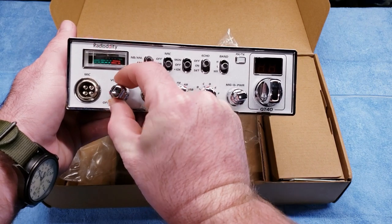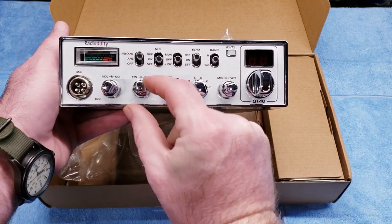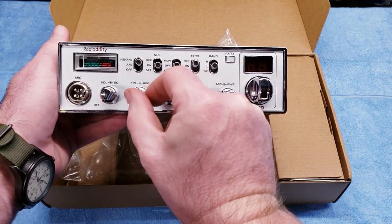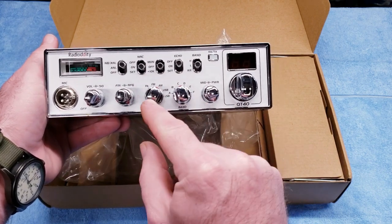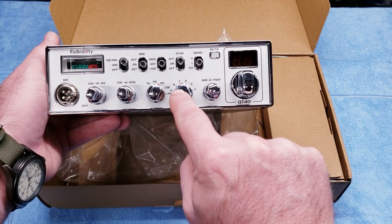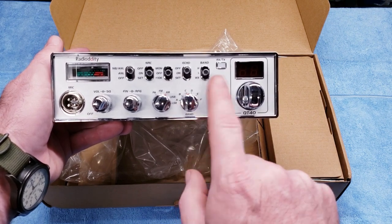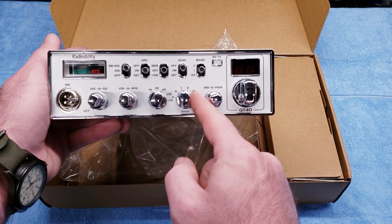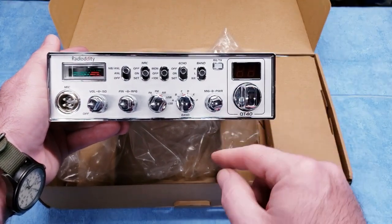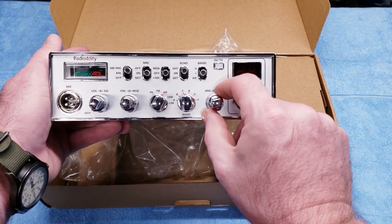On the back you've got your squelch, and it does have an auto squelch built in. You've got power on/off and volume, and your RF gain knob. You've got your clarifier, which you can program to two different settings — I have mine set on the 5 kilohertz. Your mode options are PA, FM, AM, upper sideband, and lower sideband. Then you've got your channel banks. This comes pre-programmed as a 10-meter radio, starting down to 28.00 MHz and going all the way to 29.7 MHz throughout the channels, leaving a couple of banks open. It does have a secret: it can be modified very easily for 11 meters.